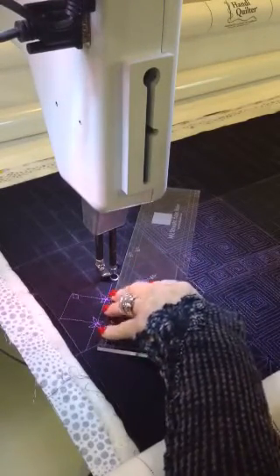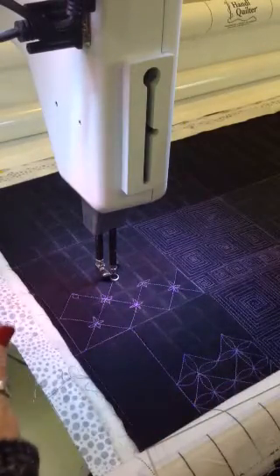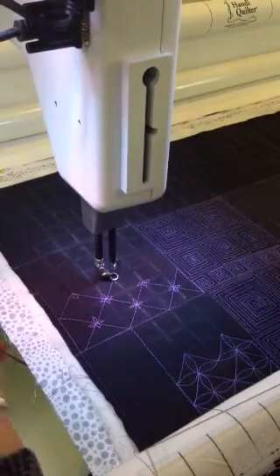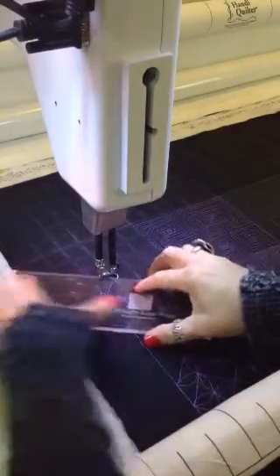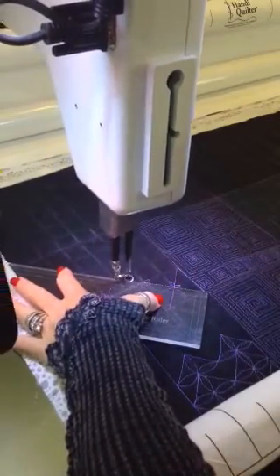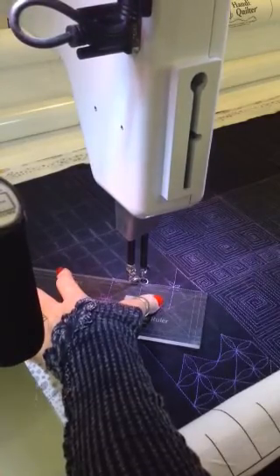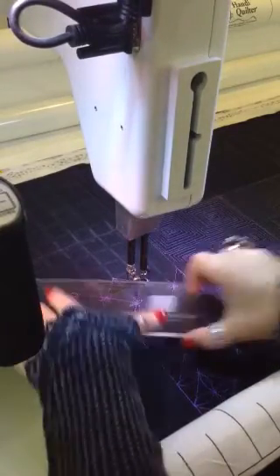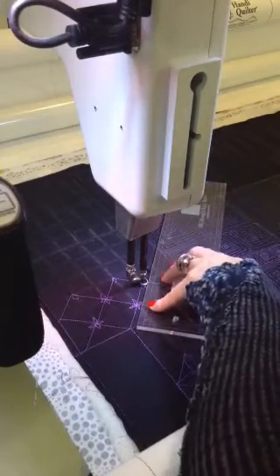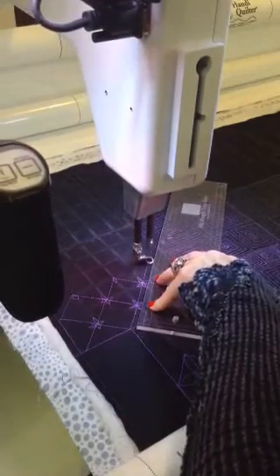When I get into that corner I'm simply going to turn my machine off, move my ruler out of the way, come down and up, needle down, realign my ruler, and off we go to the next section — slide up, slide down, needle down, machine off — realigning that 45-degree angle so that I can slide perfectly into my next section.